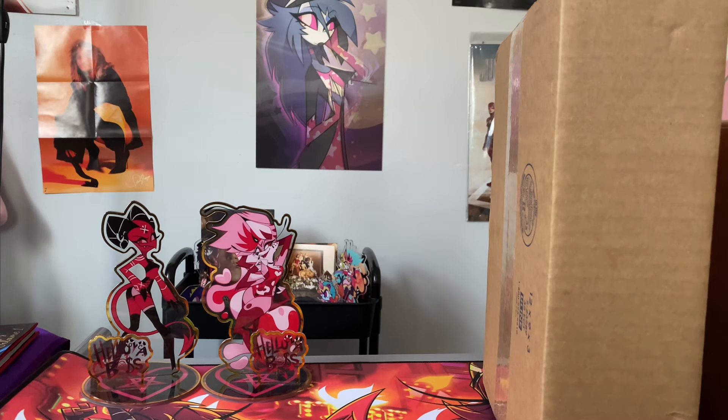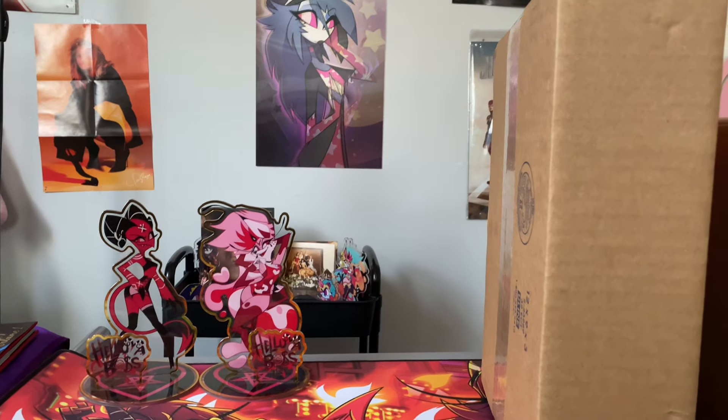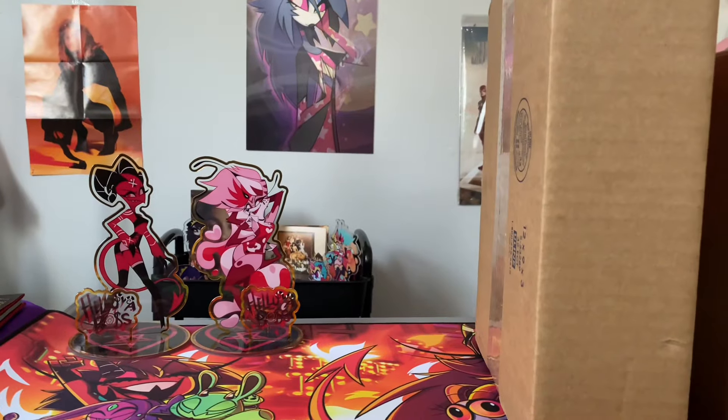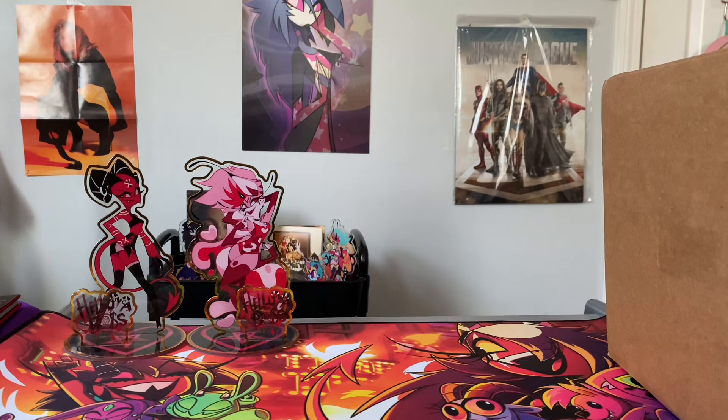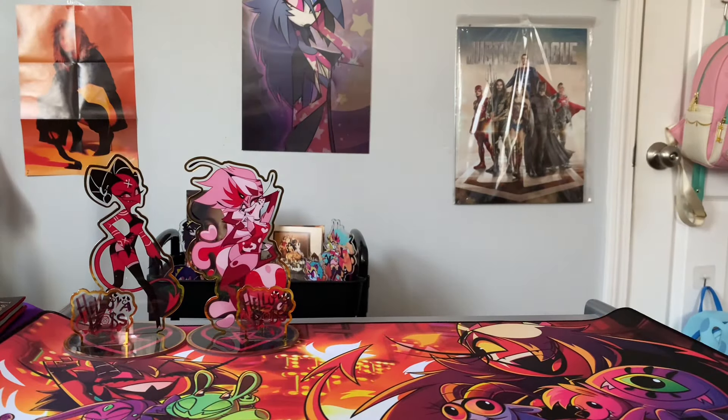Hey guys, it's Hayley here and today is going to be a pretty big unboxing video. I have two packages from Shark Robot that I have with me. I'm going to cut the chatter today because I have a pretty busy night ahead of me - my brother's going to be graduating today. I wanted to film this real quick while my parents are taking a nap so there's not a lot of noise. I just got out of work, so we're just going to get into the meat of it and open this up right here.